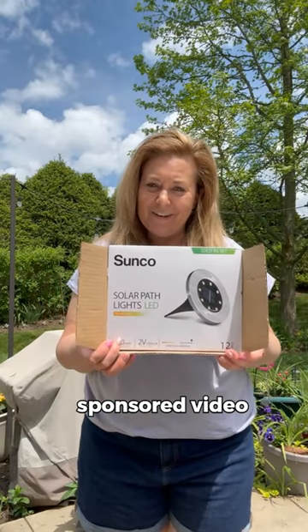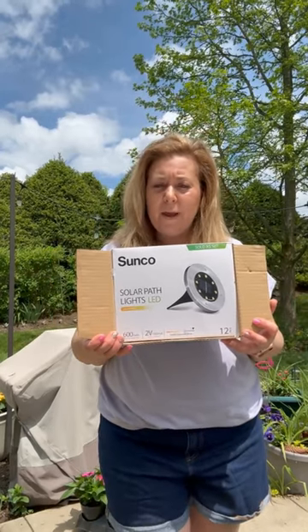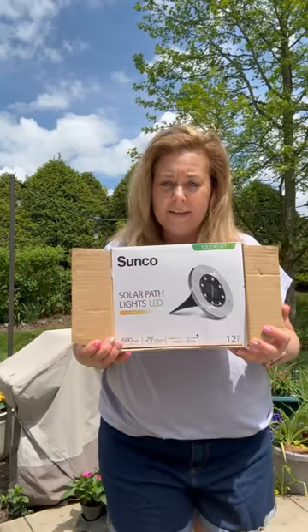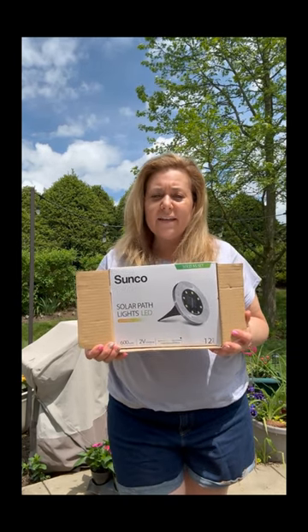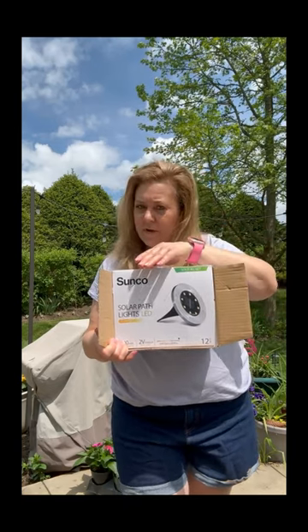Today's project is sponsored by Sunco. I'm going to be doing a DIY project using Solar Path Lights LED. These are 7000K diamond white, and I'm going to be using 24 of them to light up the area. Being 7000K, on the color scale they're not quite gold but they're very white and crisp.